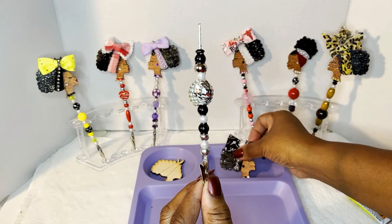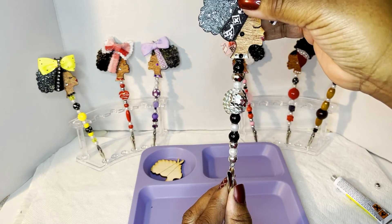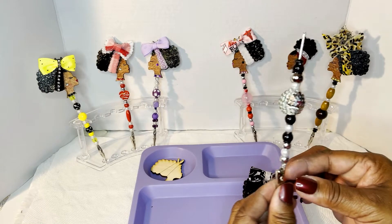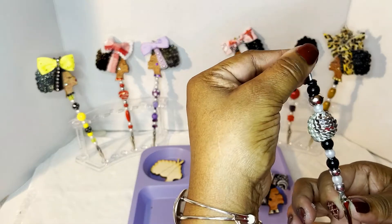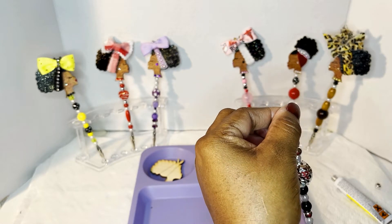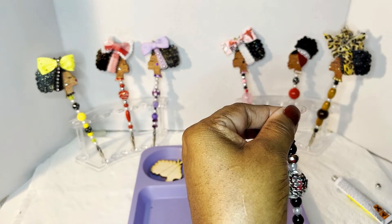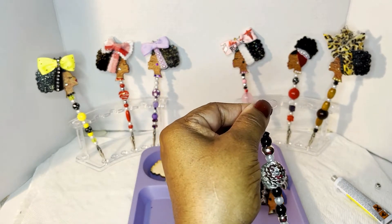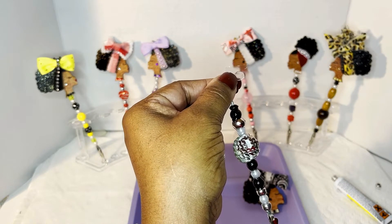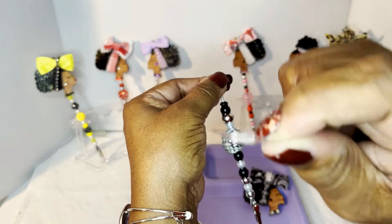Even though your hand may have a little glue on it, that's fine. She's going to sit like that — she's beautiful. With that being said, I'm going to get a glue dot. I'm trying to get some of this glue off my hand before I touch the glue dot. Alright, here we go — get my glue dot right here.